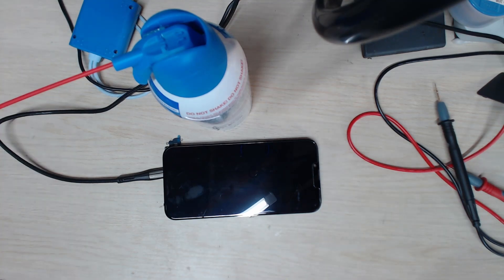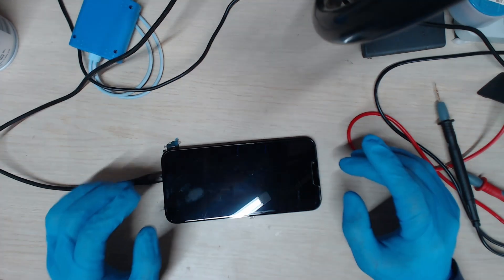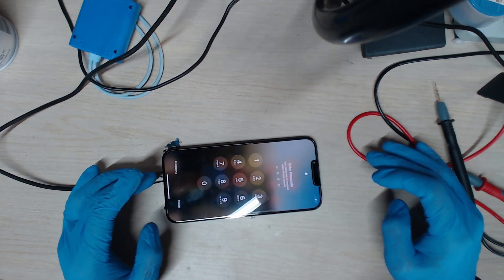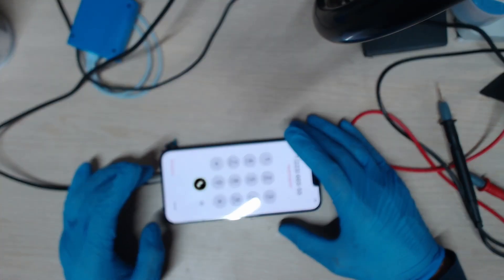The phone is charging right now at 2.1 amps, so we'll just wait a bit. It's been charging for a while — it's at about 3%. It looks like it's charging and working fine. Testing the touch issue as well — it's working fine.